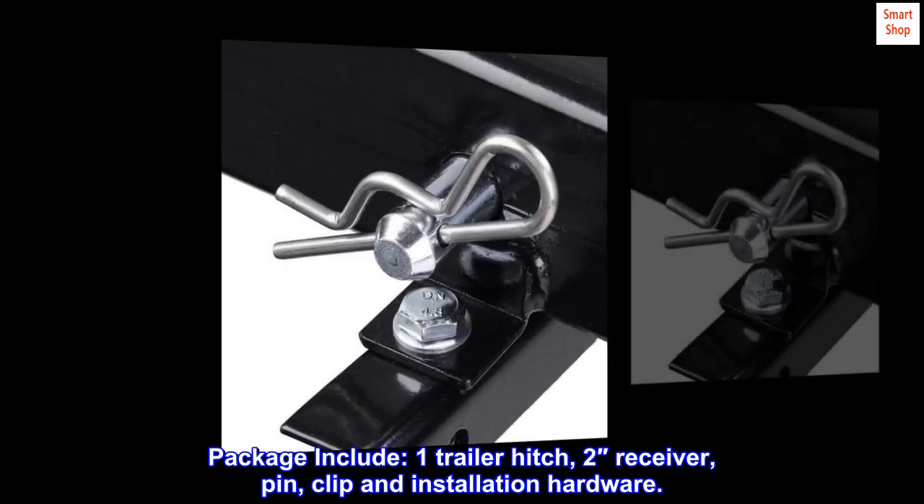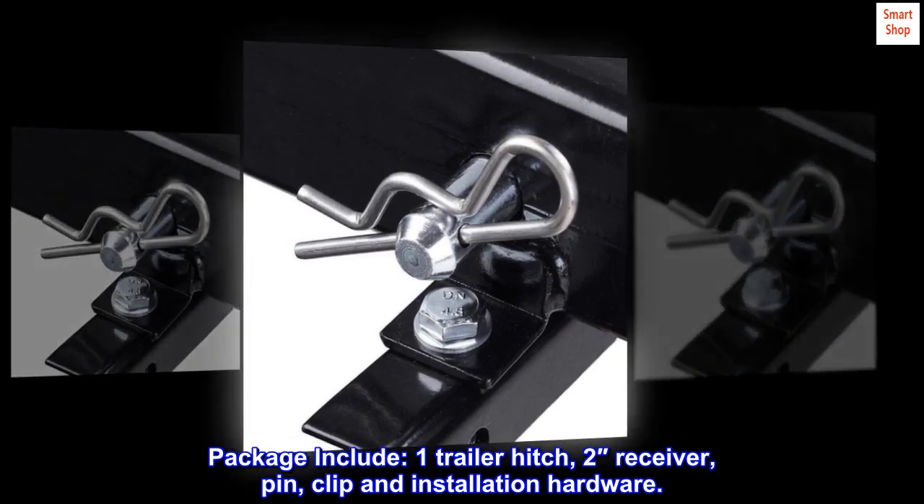Package includes: one trailer hitch, two inch receiver, pin, clip, and installation hardware.